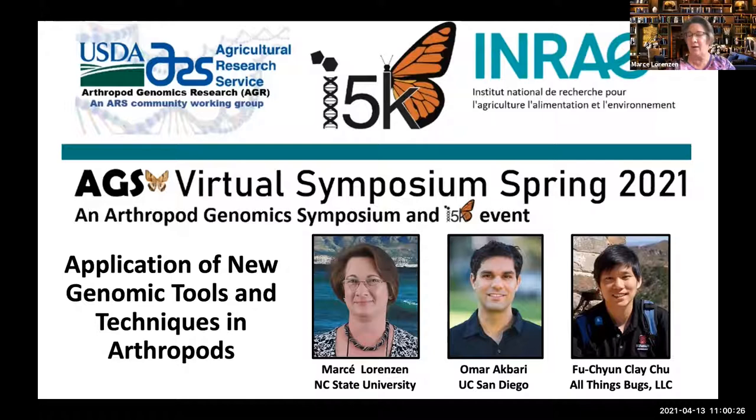Today's session is all about using new tools in arthropods, and we have a really exciting group of speakers. The way we're going to do this is we'll go through the three talks, and then we'll have a half-hour-long question and answer panel. You can use the question and answer box to type in your questions. Some of those can be answered live during the talks, and we'll cover the rest in that 30-minute period afterwards.